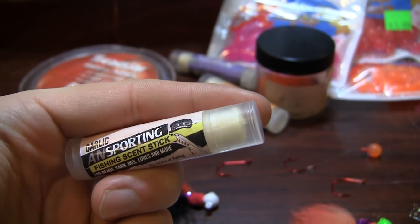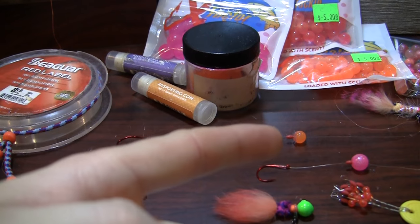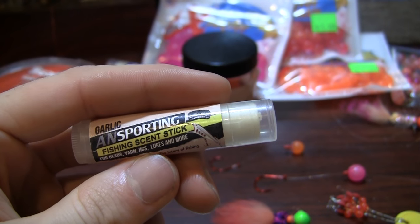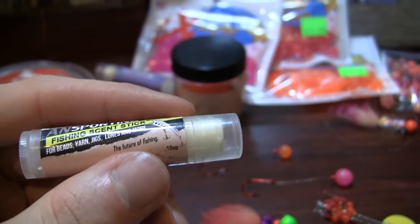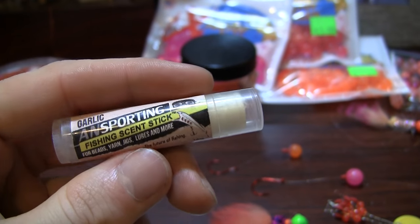You can apply it easily to a hard bait bead or even a soft bead. This stuff will stay on as long as you fish it — it does not roll off on the first cast. It stays on your rig well, and I usually reapply about every 15 casts just to make sure I have a good scent trail going.